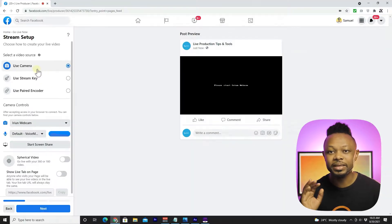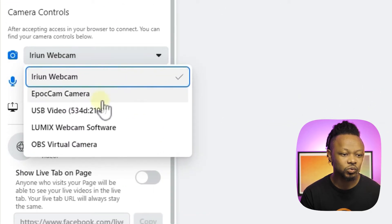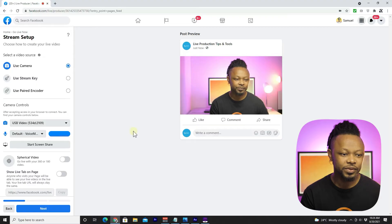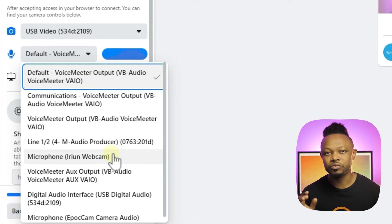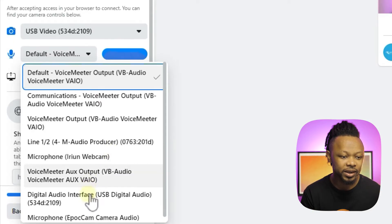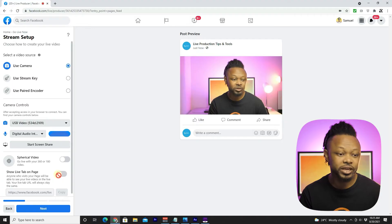We're going to use a camera, so you're basically going to get a talking head video. Go down and choose the capture card, which is going to be USB Video — and as you can see, my image appears. Then go to your microphone settings and choose the microphone you want to use. I strongly recommend using the microphone connected to your camera to avoid latency issues. We'll go ahead and choose Digital Audio Interface USB, which is the audio coming from the camera through the capture card.